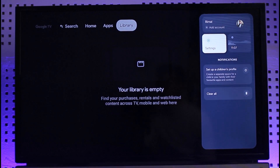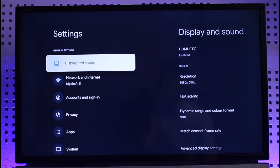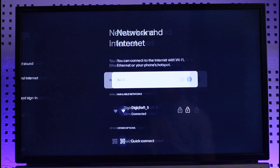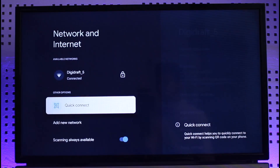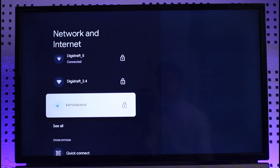Here you'll find the option called Settings — just go to Settings. Once you're in Settings, on the left-hand side you'll be able to see Network and Internet. Go to Network and Internet, and on the right-hand side you'll be able to see all the networks that you're connected to and all the available networks as well.